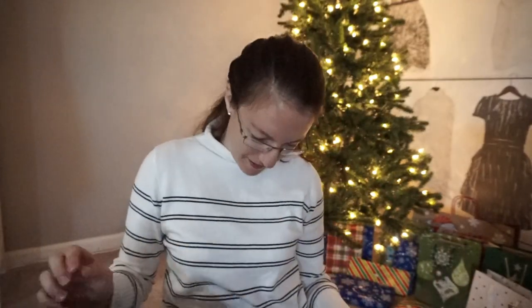And there you have it — a Christmas stocking! I have one down and six more to go, so I'll check in with you guys when I'm done.